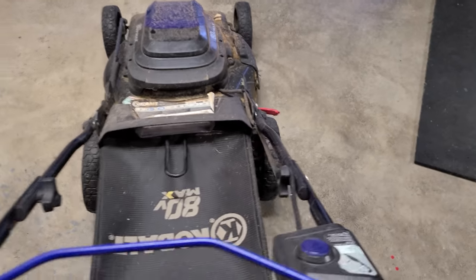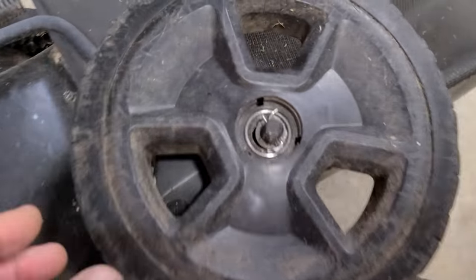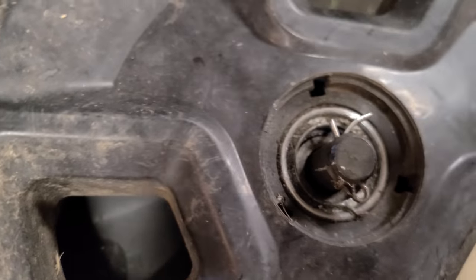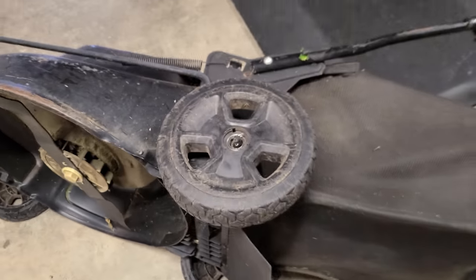I need to clean this up and sharpen the blade. This is what a shot bearing looks like. I think I can pop it out — yeah.